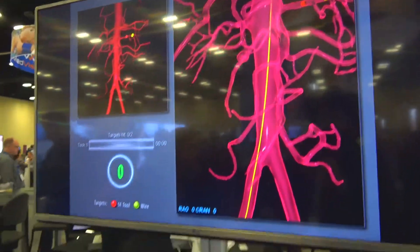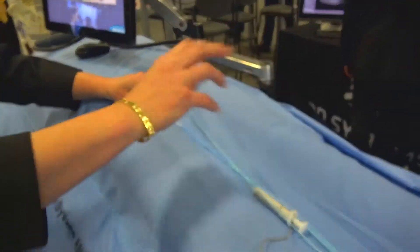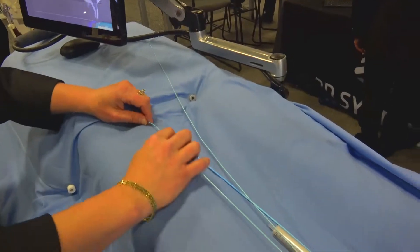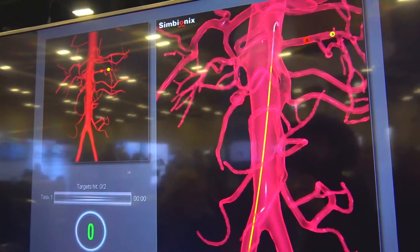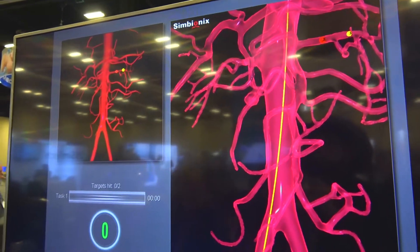Hi, my name is Amy with 3D Systems and we're here at IMSH 2019. We're showcasing some of our new products, one being the Angio Mentor Suite with our basic skills. We have endovascular basic skills, cardio basic skills, EP basic skills and C-Arm, and we also have now incorporated the TEE into the mannequin.